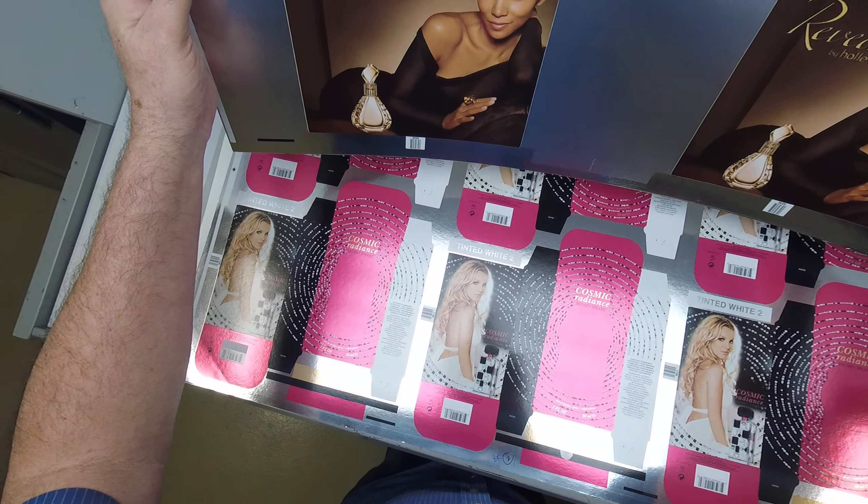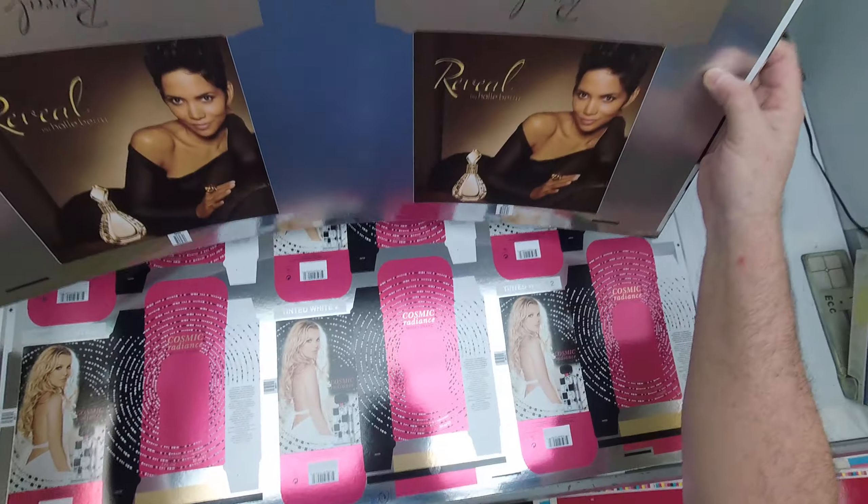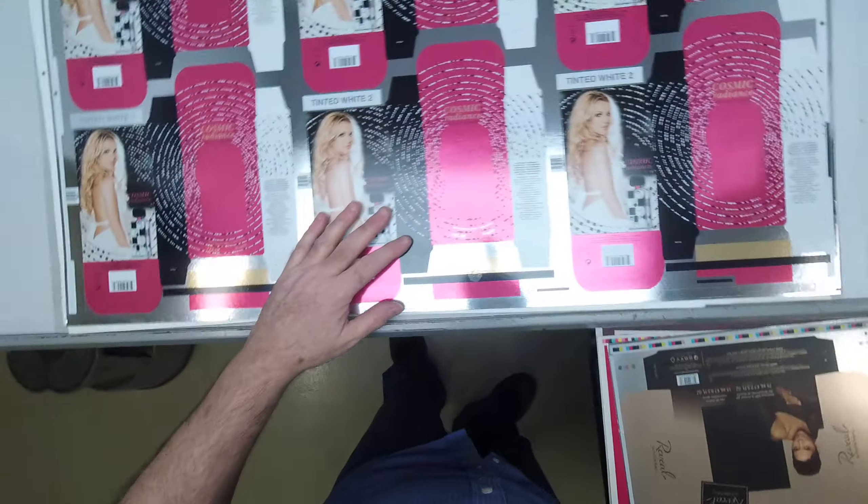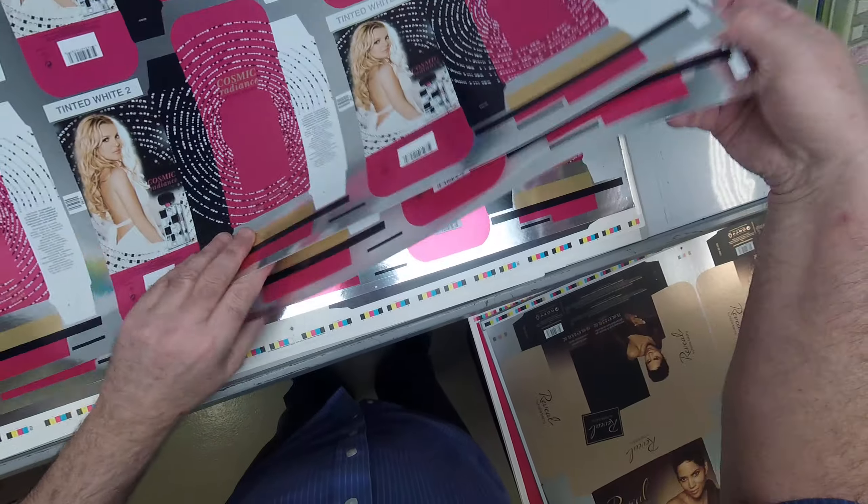Here's your Cyan-Magenta-Yellow-Black color bar. We have the stain color U on the color bar for the Heidelberg. These are all done on a Heidelberg printing press.